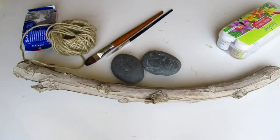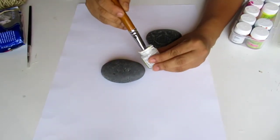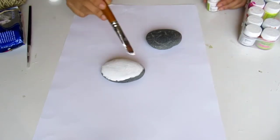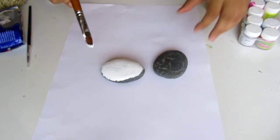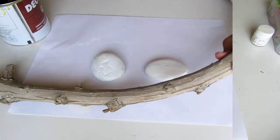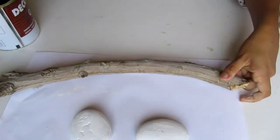Hi friends. I am going to do pebbles. I am going to add acrylic paint in white color. I am going to add a wood stick to this.